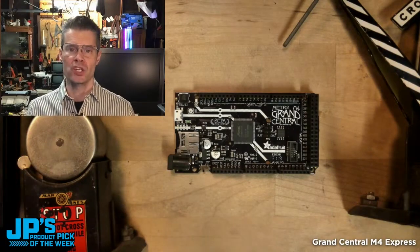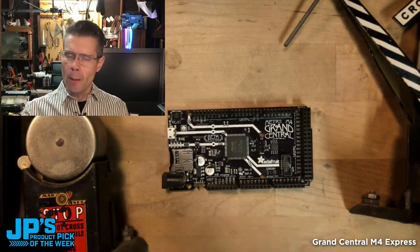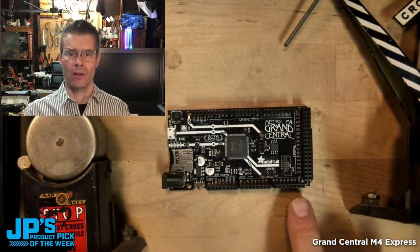The Grand Central Metro M4 Express, with its Cortex M4 chip, is fantastic for running CircuitPython as well as Arduino. The number of analog pins on it is one of the huge draws for me — it has 16 easily available analog pins.